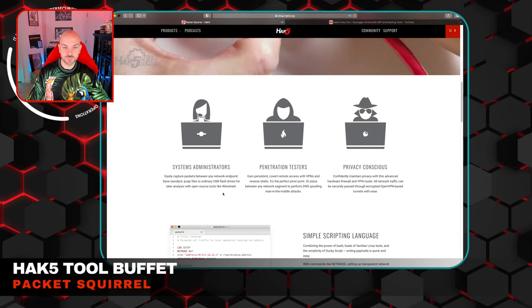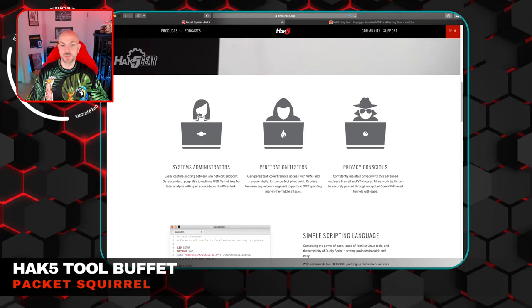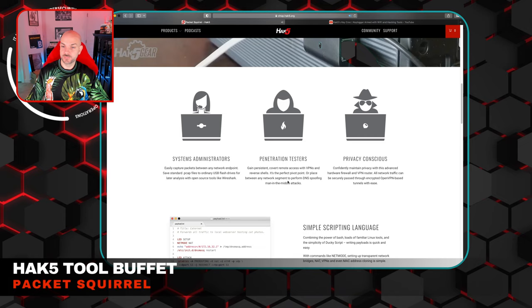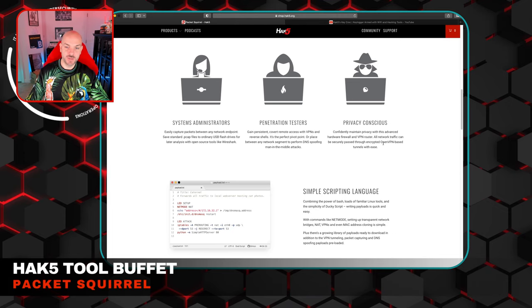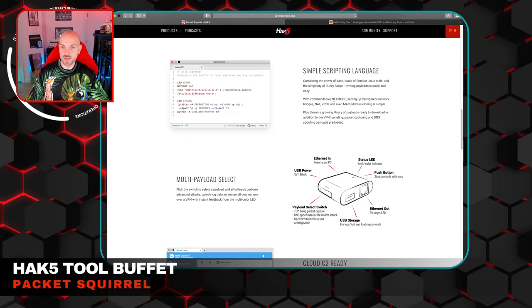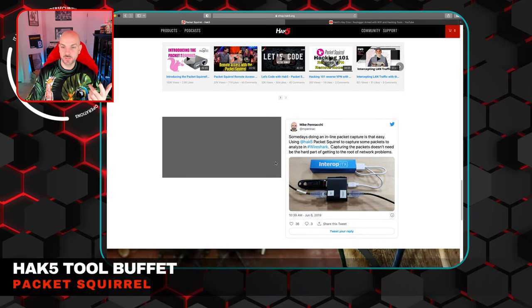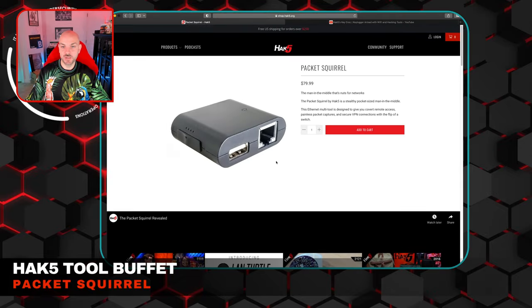You can also use it as a hardware firewall and VPN router since it uses OpenVPN to tunnel back to wherever you want to go. It has pretty good different types of net modes, whether NAT, VPN, or MAC address cloning. I actually haven't played around with this one yet, so if it's one you'd want a more in-depth breakdown of, let me know what you want to see and we can definitely set that up.